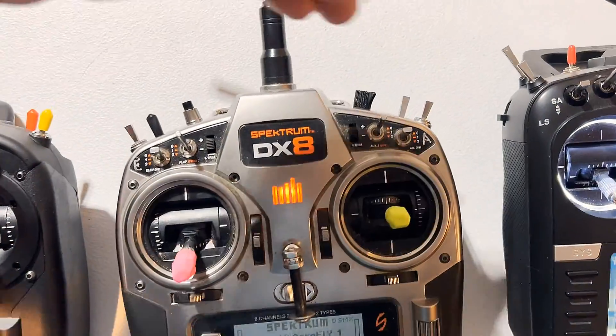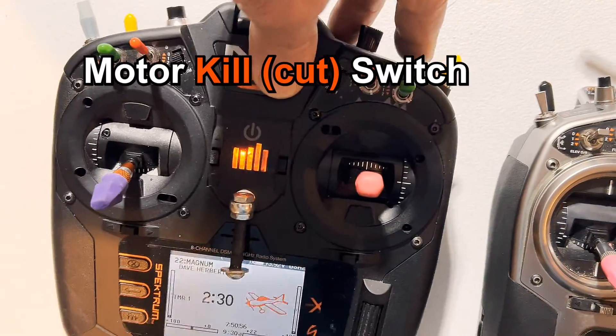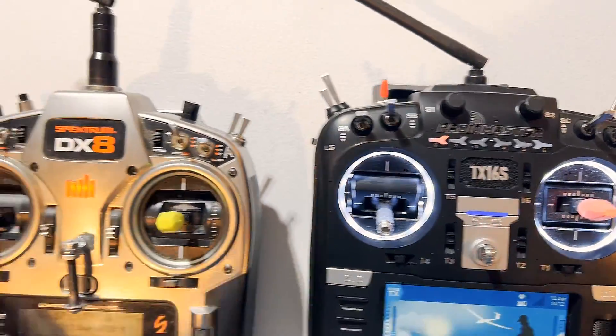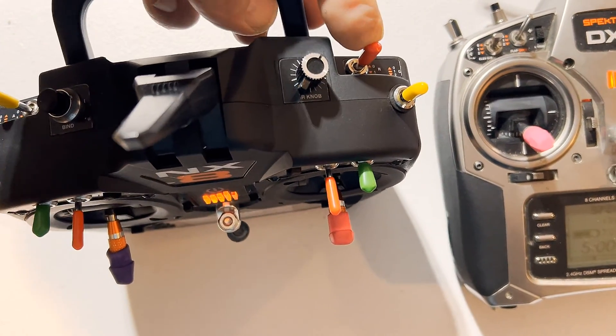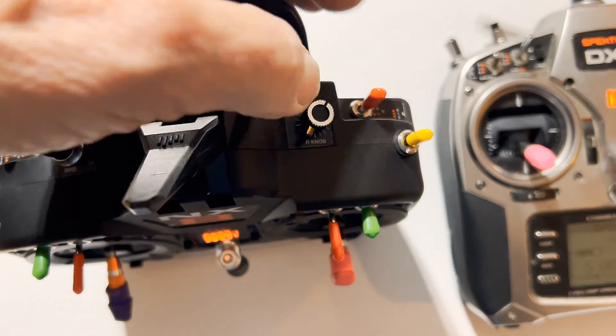Most modern radios today all have a kill switch. What I want to show you is how to set it up and which way it is supposed to be. This is the kill switch position — it should be set for not run.